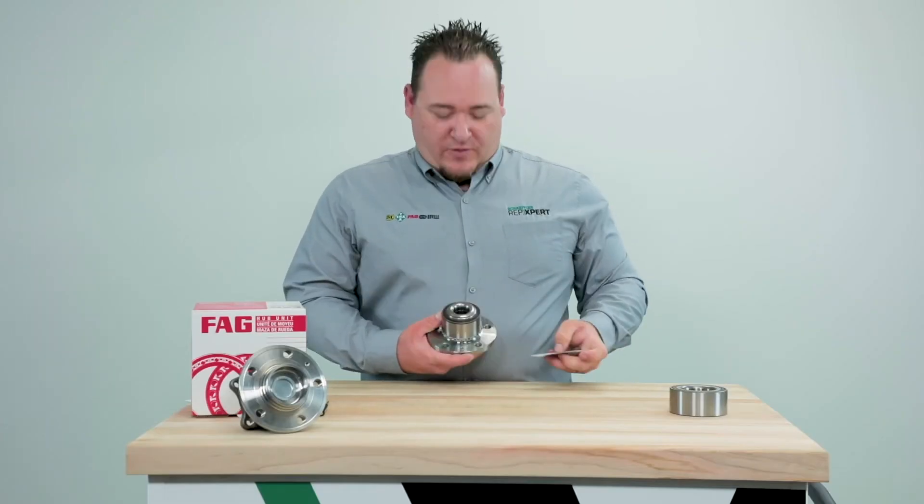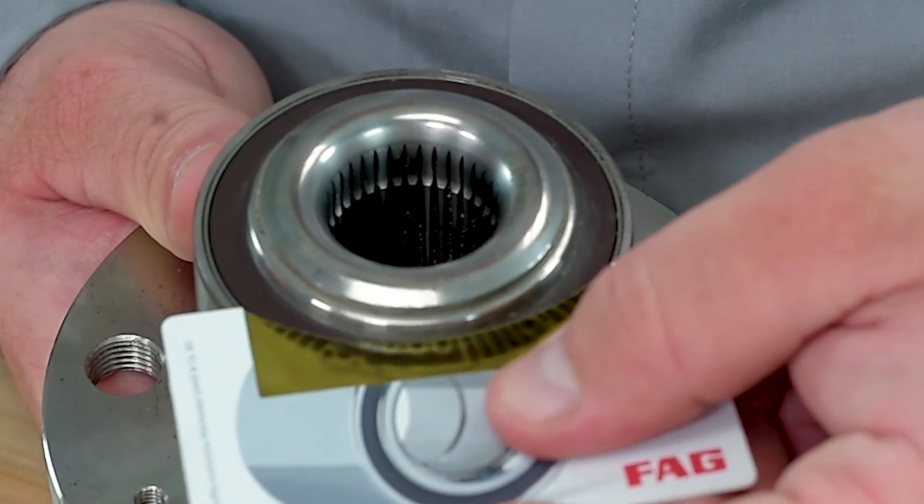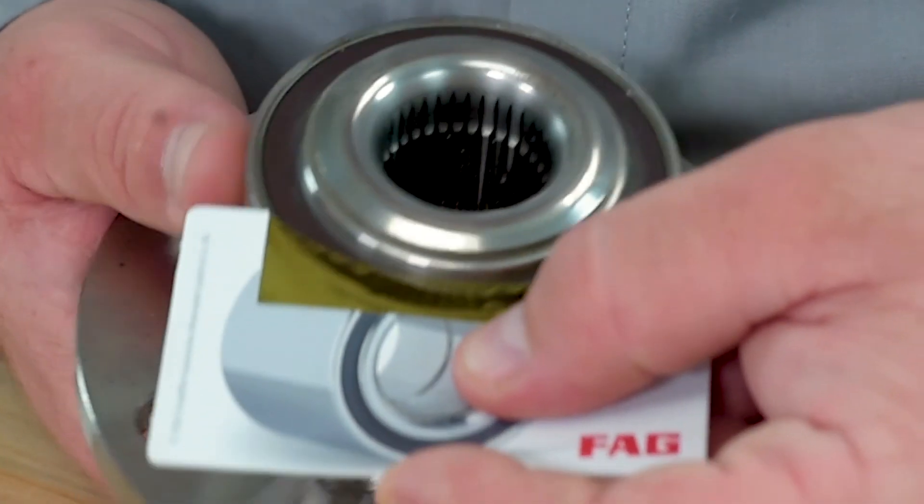In the case of a damaged encoder, by using the card you can actually see where the damaged array is and identify where the failure is going to come from.